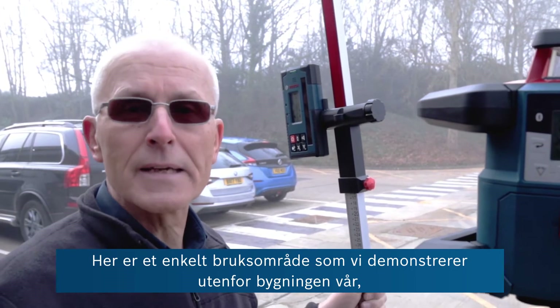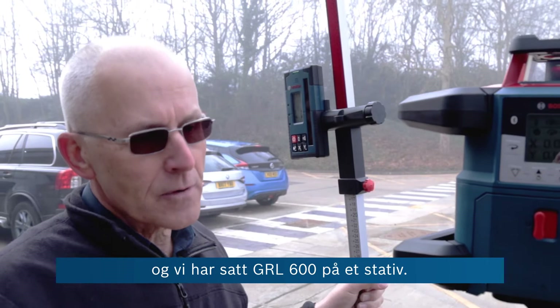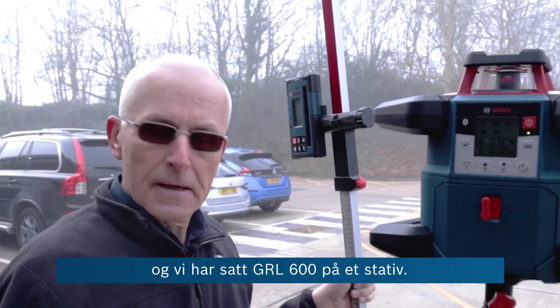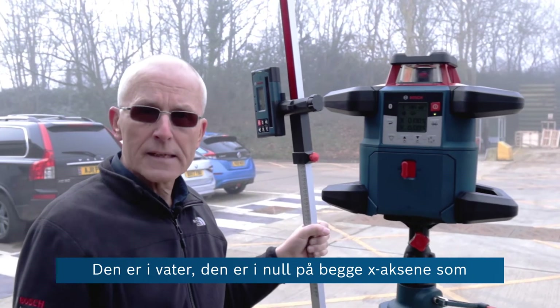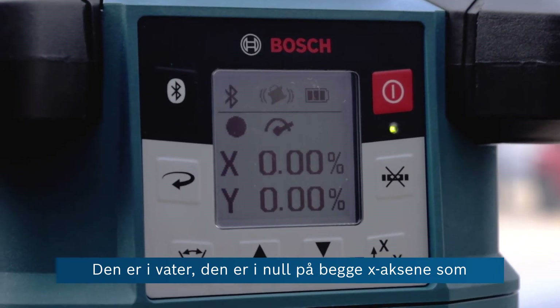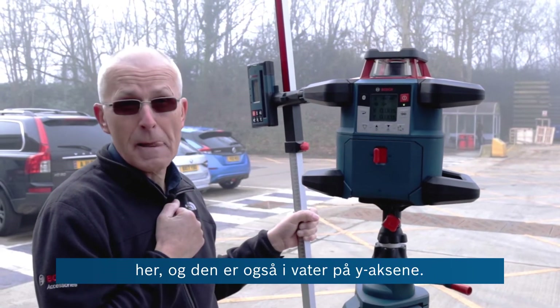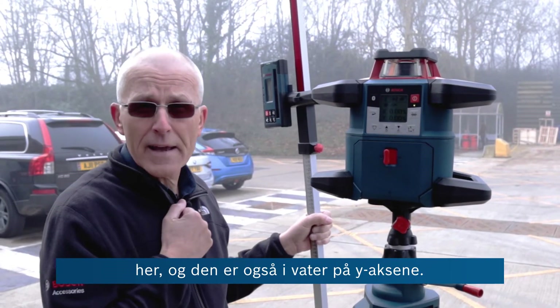Here's a simple application demonstrated outside our building. We've got the GRL 600 set up on the tripod. It's levelled and at zero on both the x-axis, which goes out across the car park, and also levelled on the y-axis.